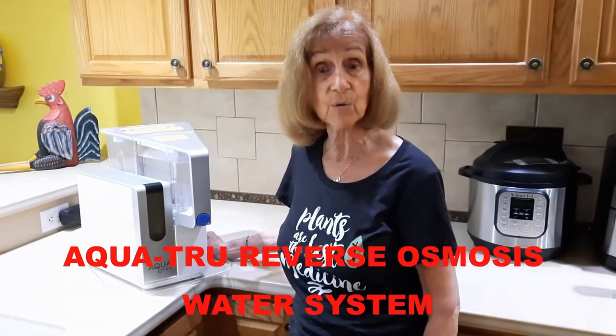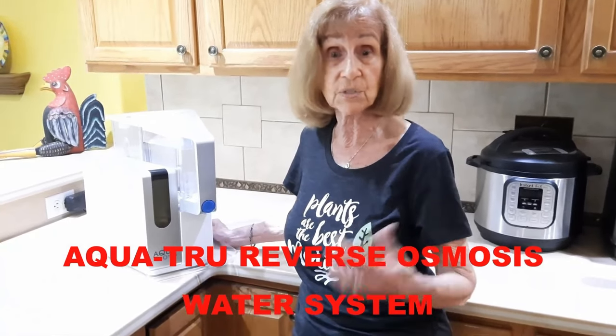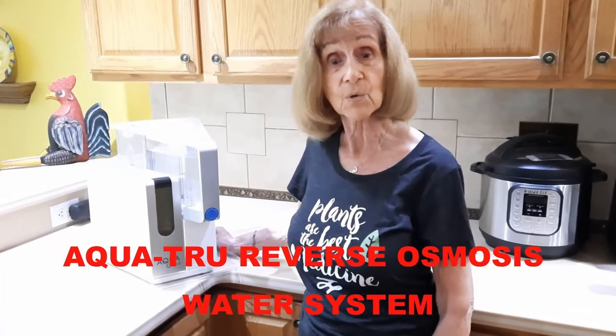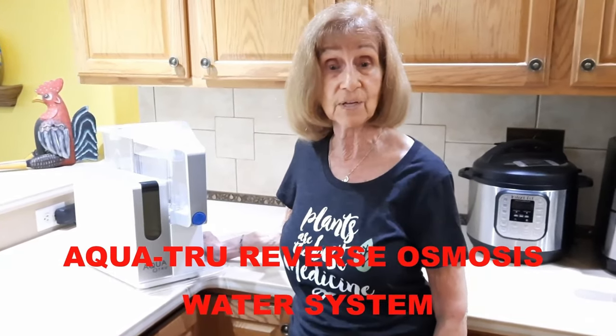Hi friends, just a quick break here. Bob and I are very concerned about the dangerous chemicals in our drinking water and how they can ruin our health. For several years we've been using this convenient and economical AquaTrue tabletop reverse osmosis system in our kitchen to transform our tap water into filtered and purified water. No installation or plumbing is needed and the result is pure, delicious water. Click on the AquaTrue link in the description below to see how this can add to your healthy lifestyle and longevity.